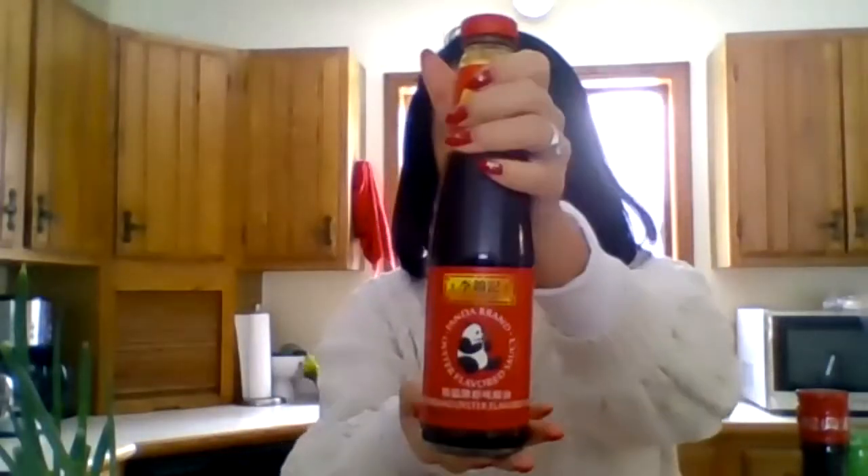So we've got sesame oil, we've got oyster sauce — all of this you can get at Wegmans. You've got Shaoxing cooking wine, and I like to use low-sodium soy sauce. Here are the wonton wrappers that I use; I get these from Wegmans. They have a pretty nice section. Also, Chinese New Year — or the Lunar New Year, because Vietnamese people and other Asian Pacific Island communities celebrate it too — is coming up February 12th.